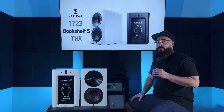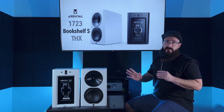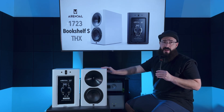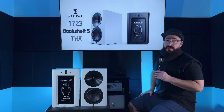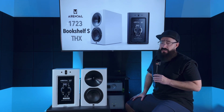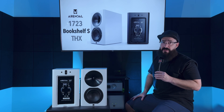Arendelle makes their own drivers, and I think that's pretty cool. The way the cabinets are finished in this matte white is absolutely incredible. The speakers are about $1,600 at the time of this review, and the price is absolutely fair — you're definitely getting a lot for your money.